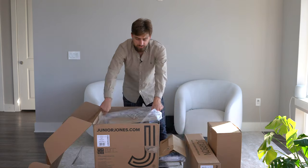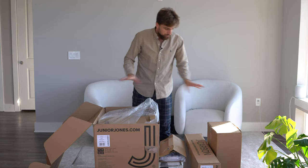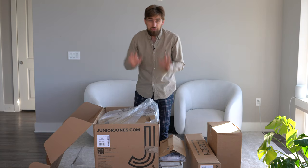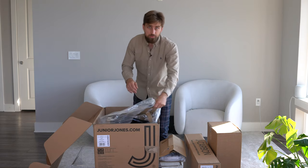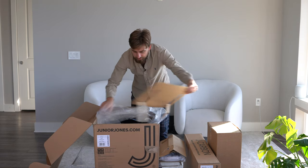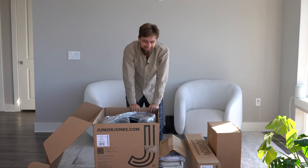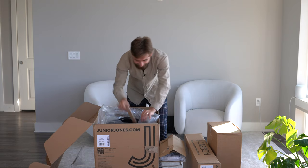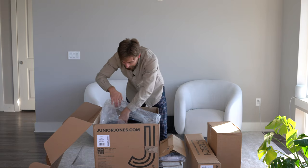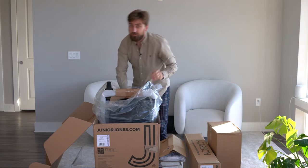This was shipped from the UK and arrived in perfect condition right to the US within just a few days — I was shocked. I actually went on vacation and they told me it had already been delivered. If you guys know me, I'm a road cyclist, so carbon fiber really hits home for me.